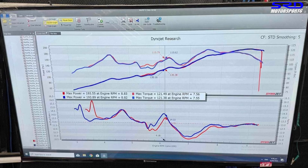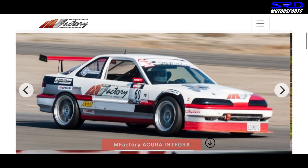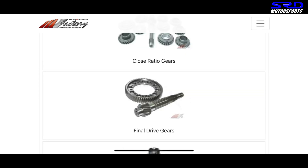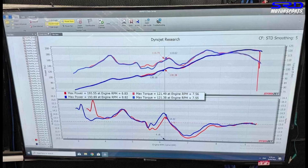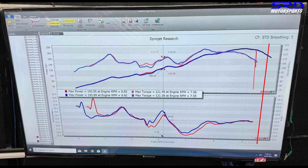His friend runs a B16A they built, and here you can see it's 193 wheel horsepower — that's super strong. We've got M Factory giving us all the good options, for example gearing and even final drive. The dyno graph is really good, and they said they shifted around 9,500 RPM.